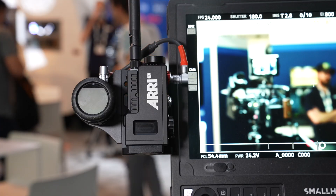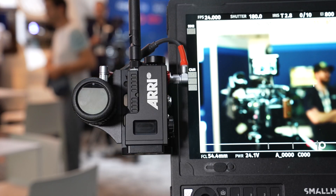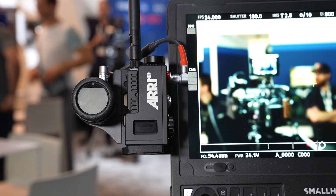They use frequency hopping, so they give you an extra range and have extra power. You can use them in network mode, so up to three hand units and up to three control units can be connected in parallel to one host on the camera.